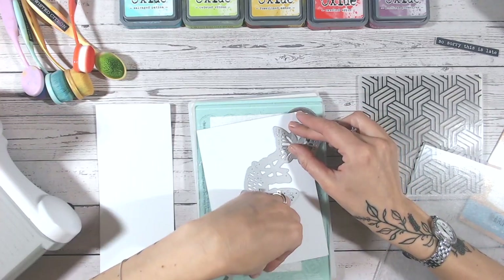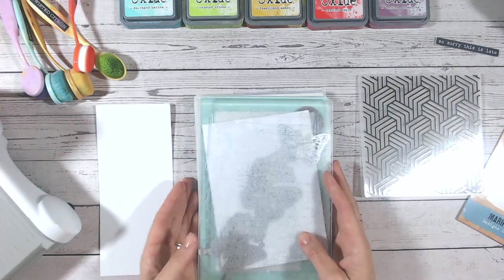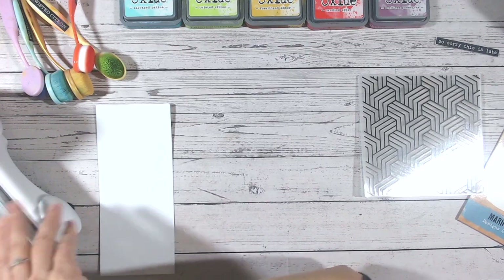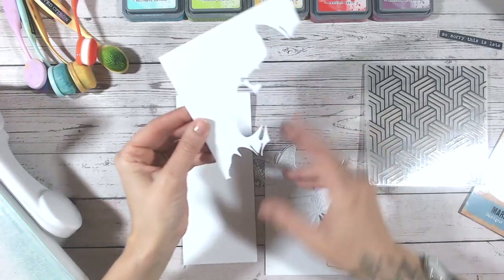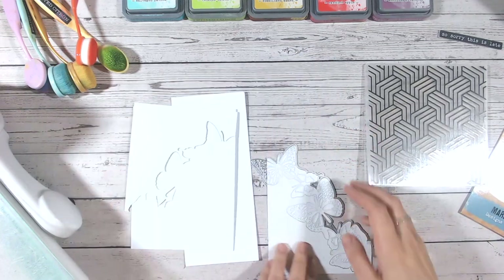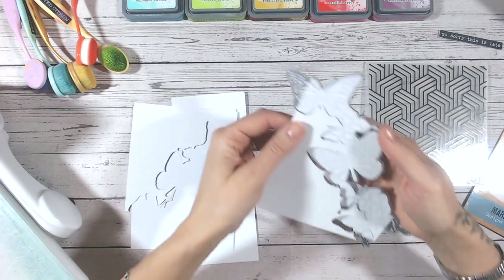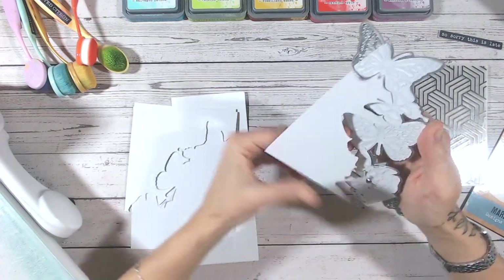I'm going to tape this down with a couple of bits of low-tack tape just to hold it still, and I'm going to cut through this. I'm not looking for the detail here — I only need the outline cutting, so we're just shaping the edge of this panel. That's going to sit on your card base like so. The bottom piece and all the detail in there we can just discard, unless you want to do a two-for-one and make another card with the bottom piece too.